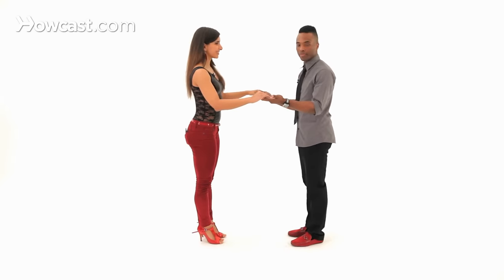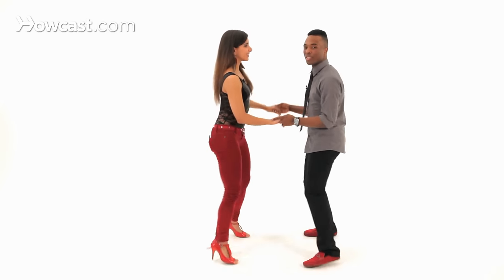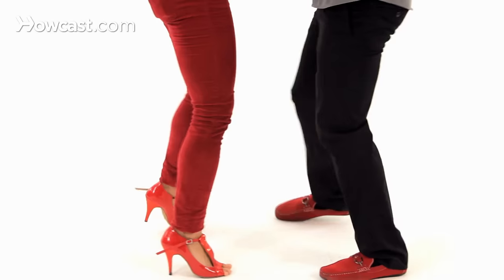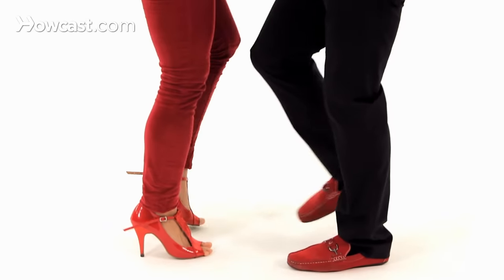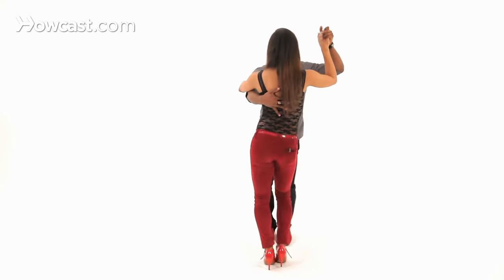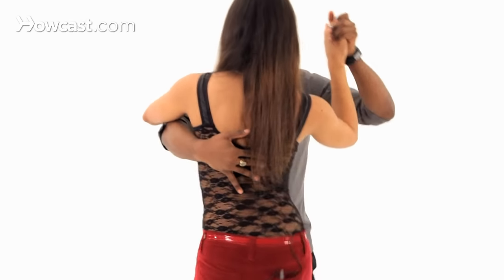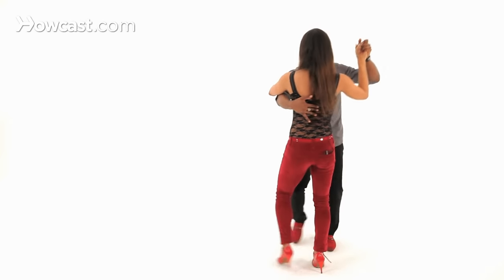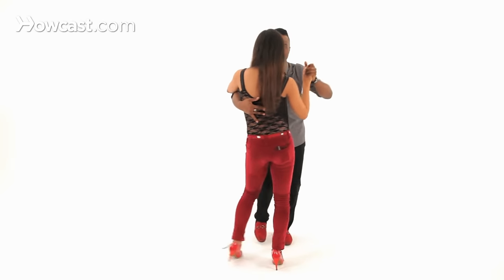Now let's try this with some music. And close position. Now we're going to twist to this angle so that you can see the ladies' hips. And one, two, three, tap, five, six, seven, tap. And that is how you do your bachata side to side.